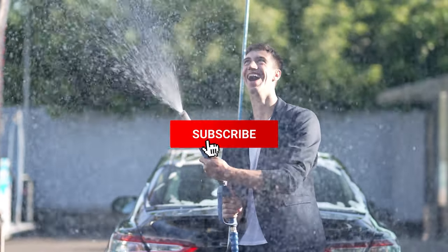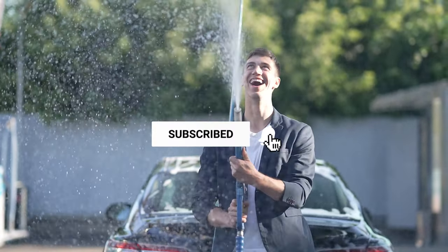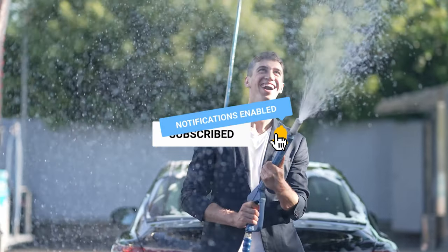Like the video, subscribe to our channel, and hit the bell icon for future updates. Without further delay, let's get started with the list.